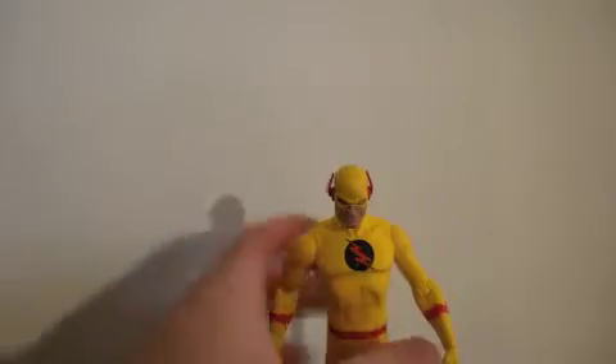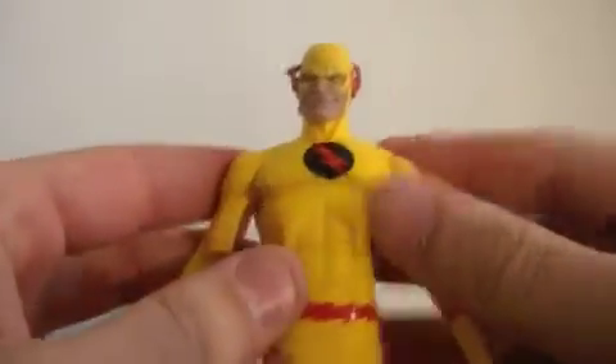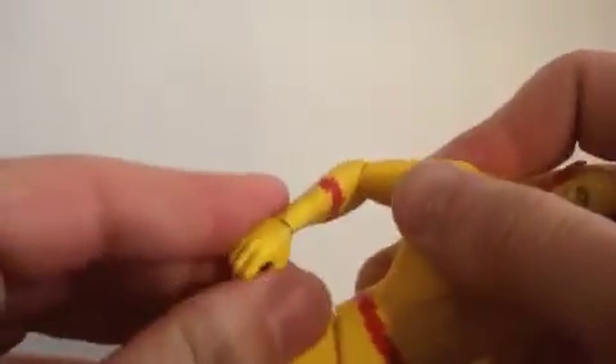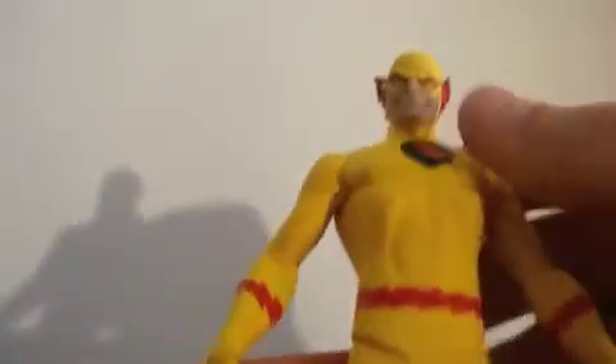Let's see some articulation on this guy. The arms go full 360 on both sides. They join a little bit, not that much. The hands can rotate. The head can do a full 360. He has no waist articulation - that's kind of how DC makes them. His legs can move, he's made for running. No feet articulation, so he doesn't have much articulation but he's still a good figure.